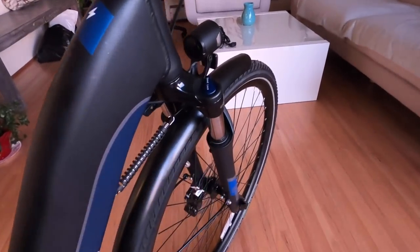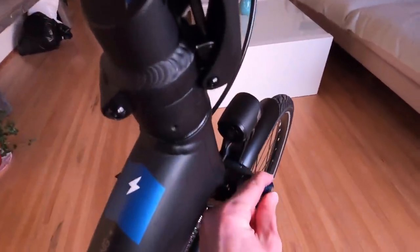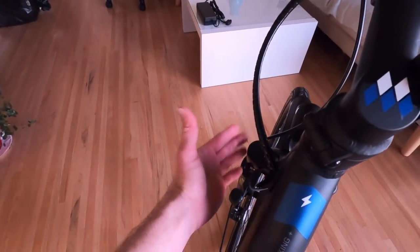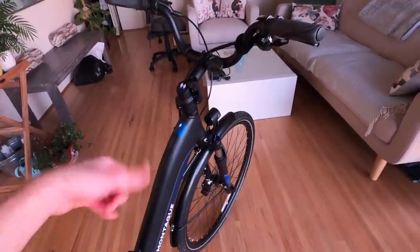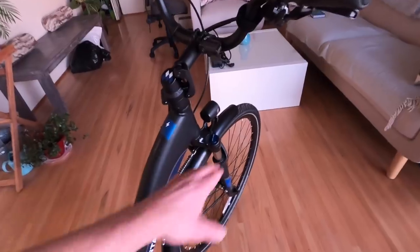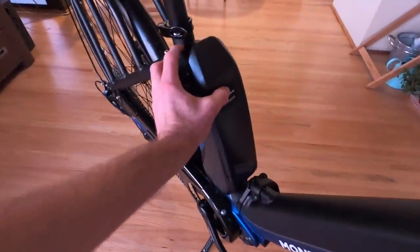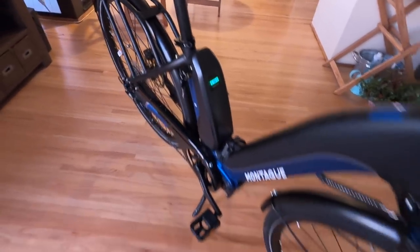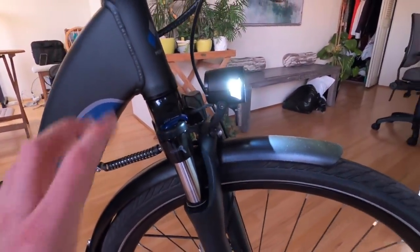The suspension fork is a lower-spec 60mm travel unit, but it does have a compression lockout and preload adjustment — useful if you're a heavier rider who wants less bounce, and you can lock it out on smooth surfaces. Since it's getting dark, let me turn the bike on. Press the power button on the Shimano battery pack, get a battery readout, and there's the headlight — super bright. It has a side window for side visibility in addition to those reflective sidewalls.